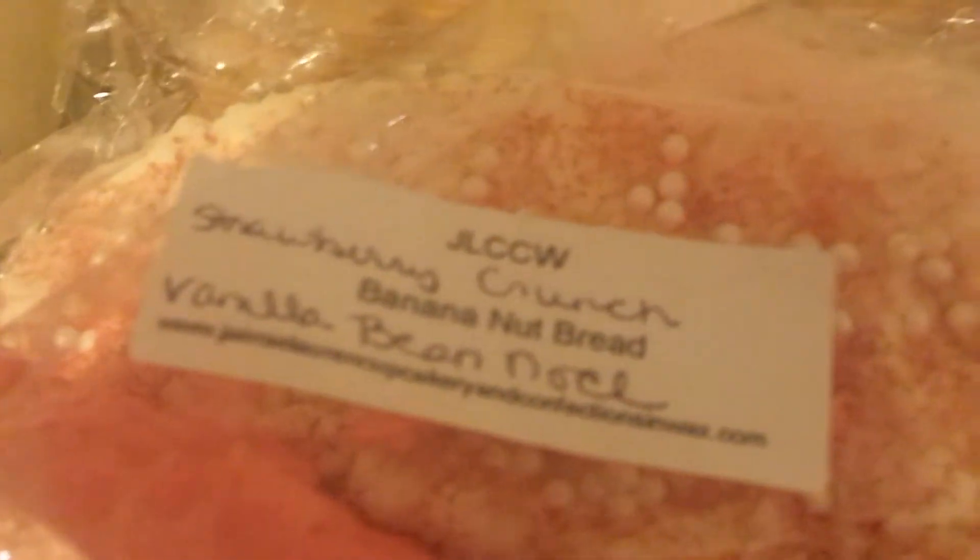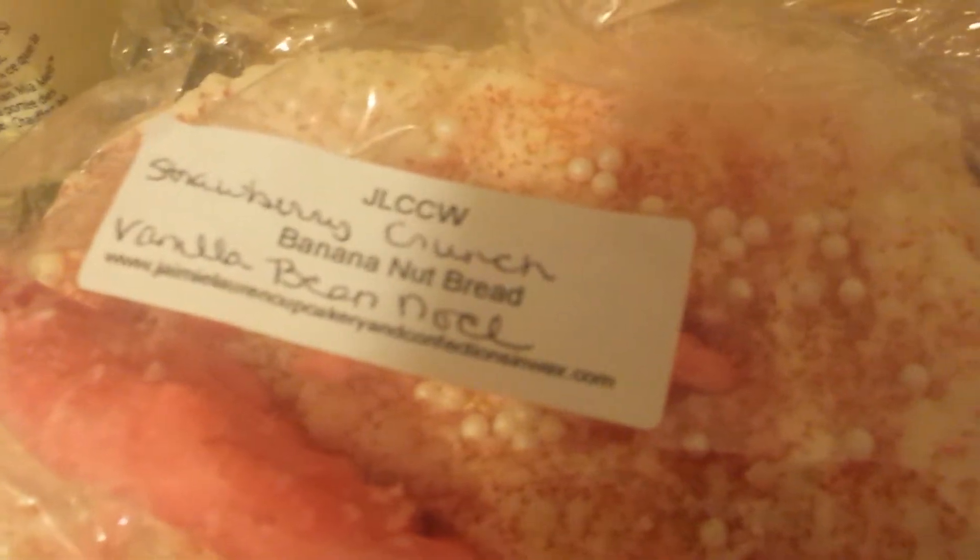Over here I have Mia Melts — one bag in Japanese Pear. Then over here I've got two loaves. This one is from JLCCW — Strawberry Crunch, Banana Nut Bread, and Vanilla Bean Noel, smells so good. I've got a loaf right here from The Scented Princess — Banana, Peppermint, and Vanilla Bean Noel. Very nice.